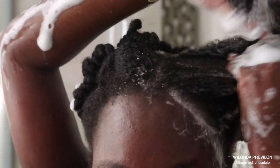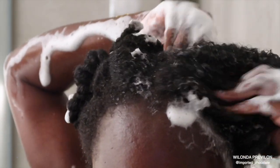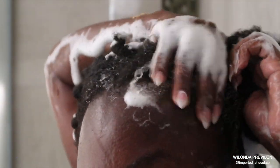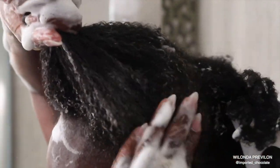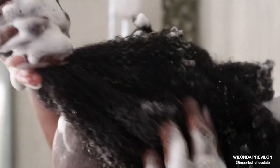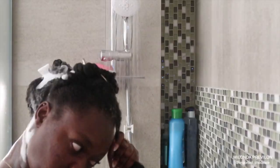It doesn't overdry my hair. It cleanses it really well but still keeps it very bouncy. When I tell you I had very, very little shedding in my shower, I was so happy. I will continuously wash my hair in sections and pre-detangle because I can really tell I'm retaining a lot of my hair and it's not as many breakages.